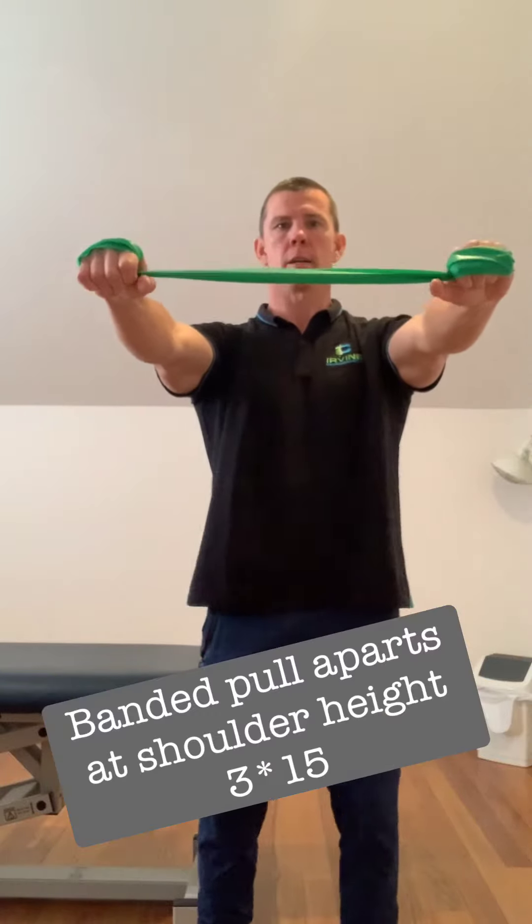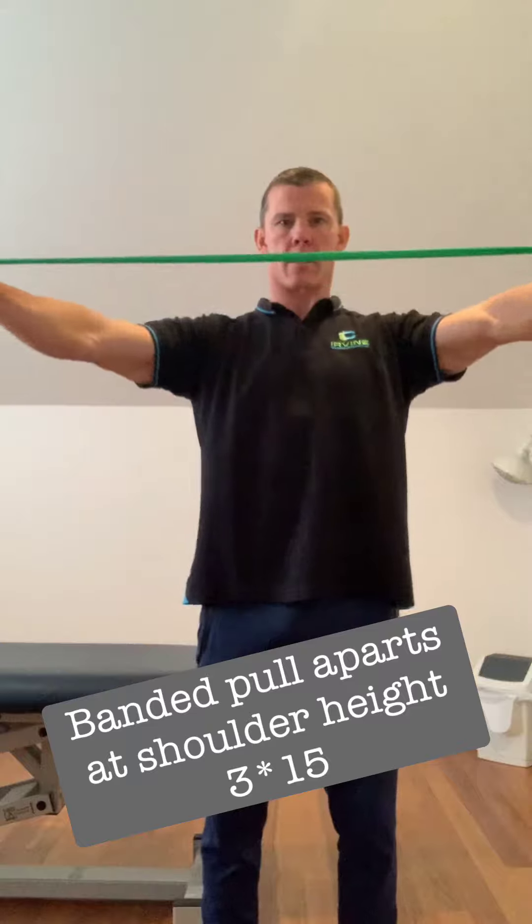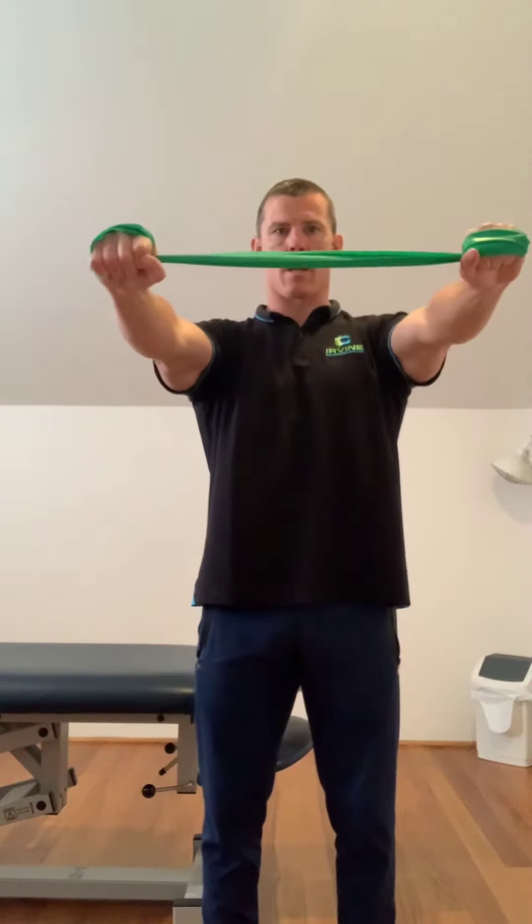Exercise number two is at shoulder height. Elbows straight in front, we're going to pull the band apart and bring it to our chest. 15 repetitions of this one as well.